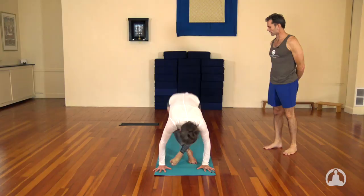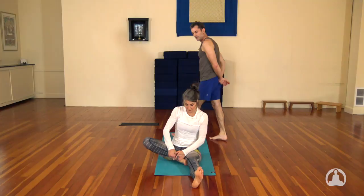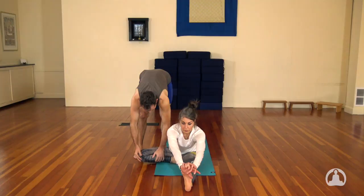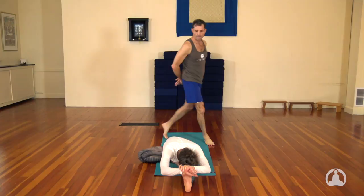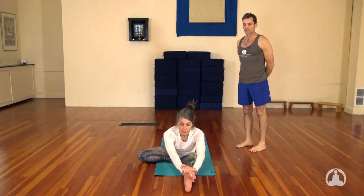Janu Sirsasana A — inhale, come through. We bring the right foot and bend it, bringing the heel right to the midline, to the perineum. Bring this knee out 90 degrees. Inhale, lengthen. And exhale, fold. You'll feel a stretch along this side of the body and the breath is nice and smooth. The inhale draws you up, exhale there. Inhale, you're going to lift it up. Exhale, jump it back, lower slowly. Inhale to the up dog. Exhale to the downward dog.